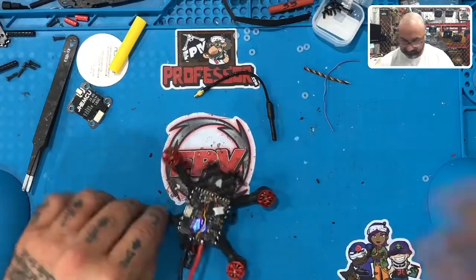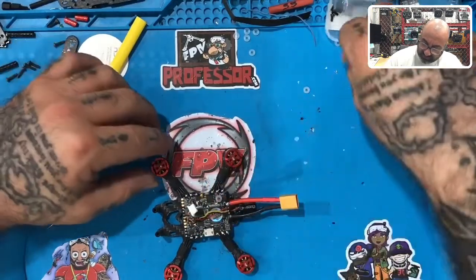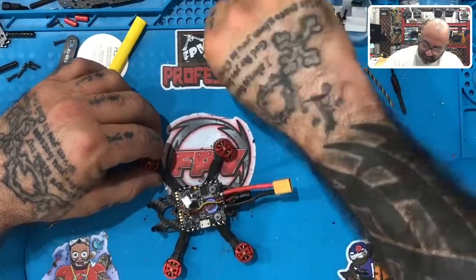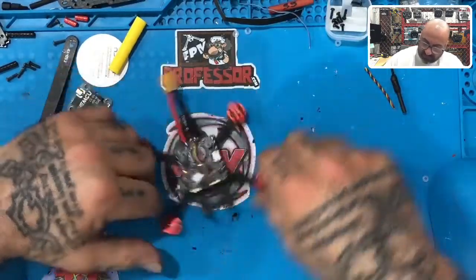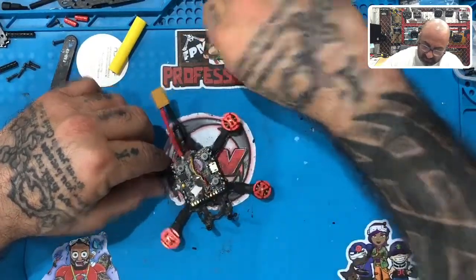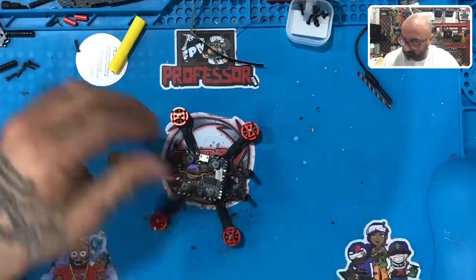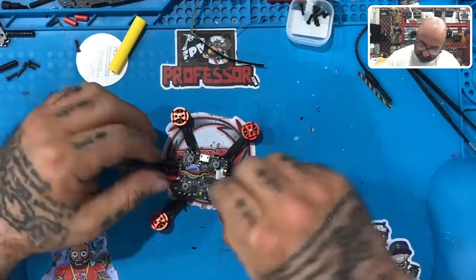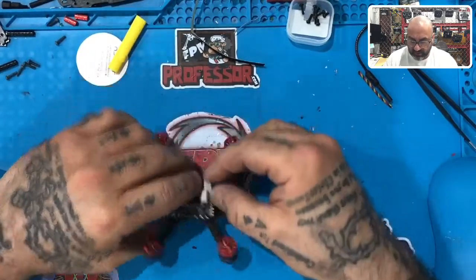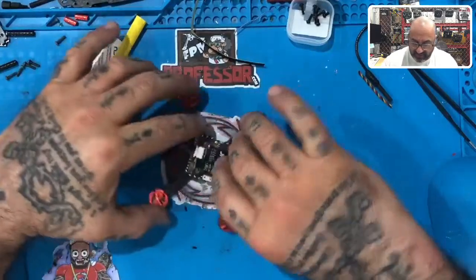Now we can clean off this mess a little bit. Take three of these clear rubber O-rings and place them on top of the flight controller. Put the VTX right on top — it plugs in perfectly and gives you a nice low-profile setup. That is how you do your VTX.